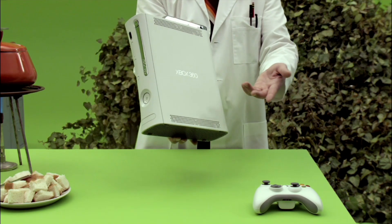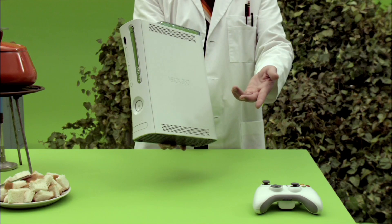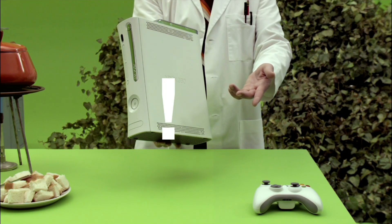Let's stop right there. Did you know that the hermit crab is the only crustacean that can climb trees? Also, did you know that high-definition video gaming is but one of many delights provided by your Xbox 360?